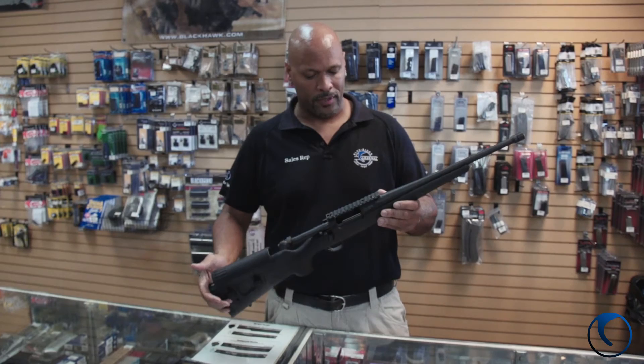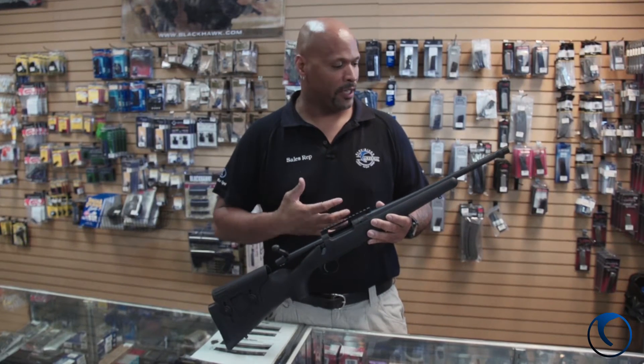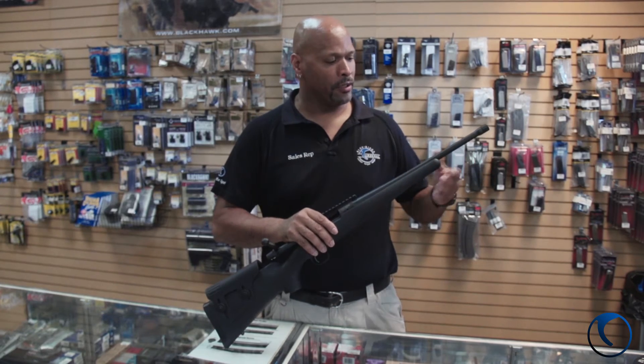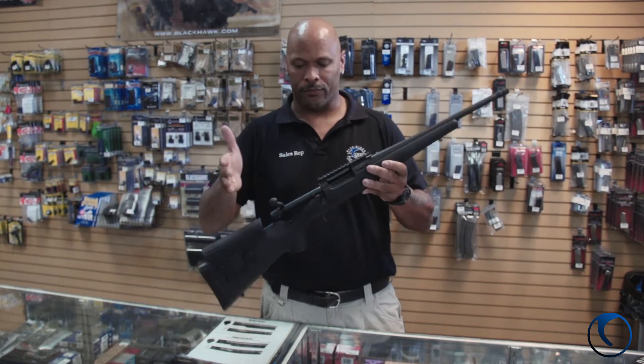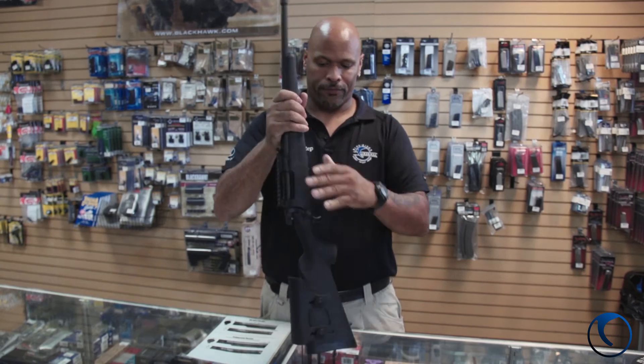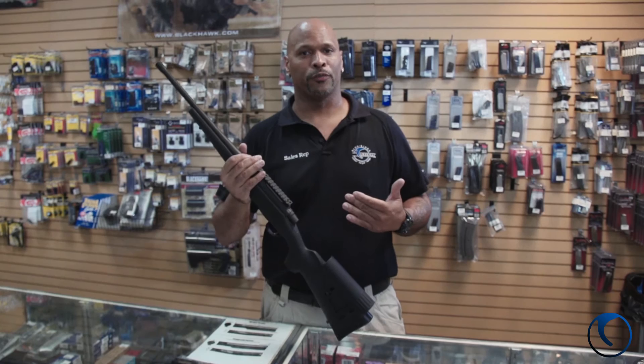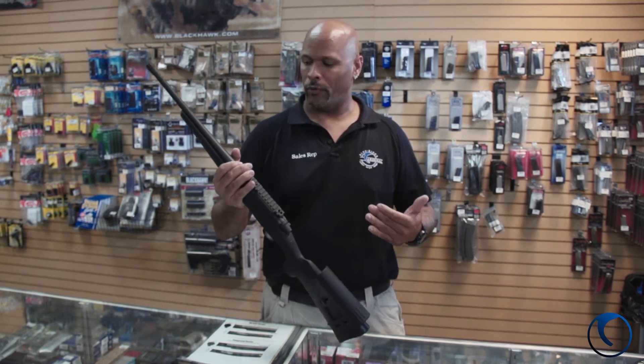Remington R7 that was done with AAC. It's a 300 Blackout caliber, which a lot of you guys love. We've got a threaded barrel here — it's a very compact rifle. Great for women, kids to go hunting with, even the big guys who just want something lightweight on their shoulder for a change rather than that big, long 308 rifle.